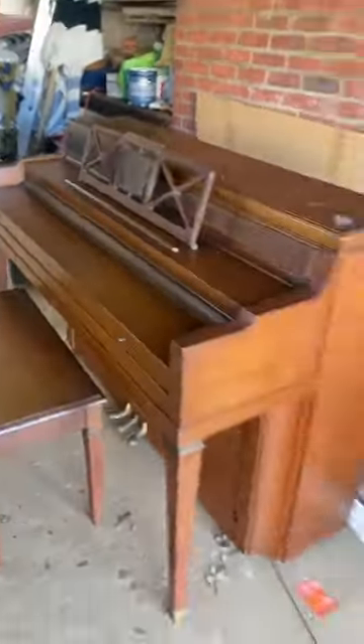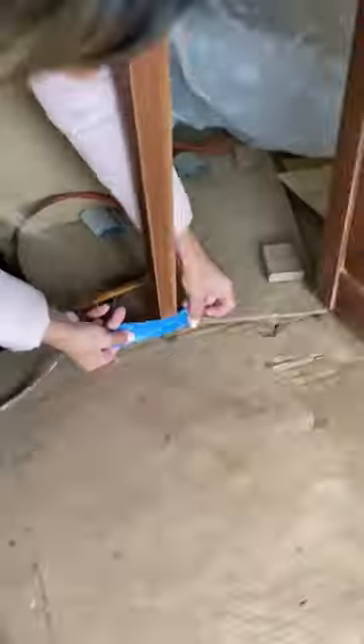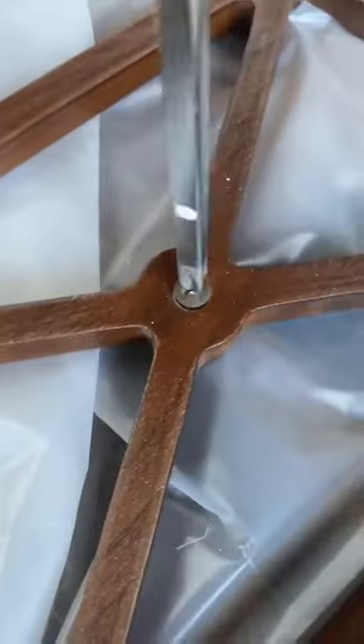We bought this piano on the Facebook marketplace for $200. We decided to bring it back to life by sanding and painting it. The goal is to restore it to its former glory for our daughter Chanel because she wants to learn how to play the piano.